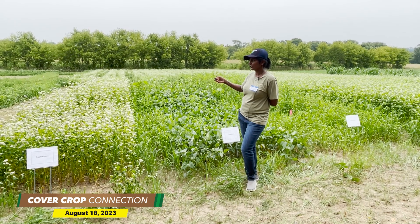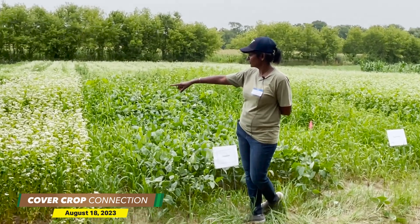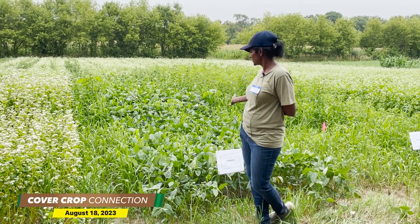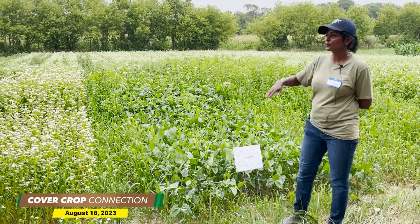It prevents erosion and competes with the annual weeds and the perennial weeds. You'll see that there's not much weeds at all in the crop — it's all the same. But you can see the weeds here, whereas there are no weeds at all in the buckwheat. So it grows pretty quickly.